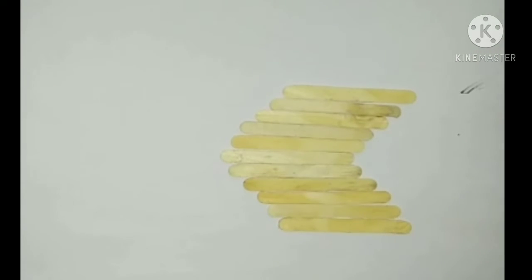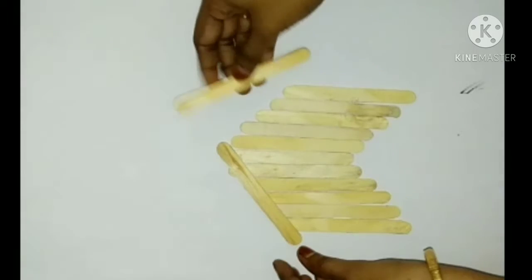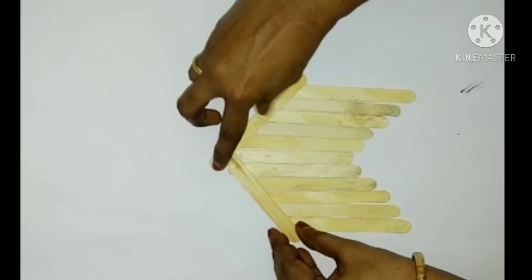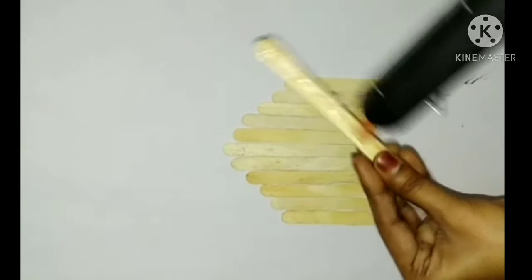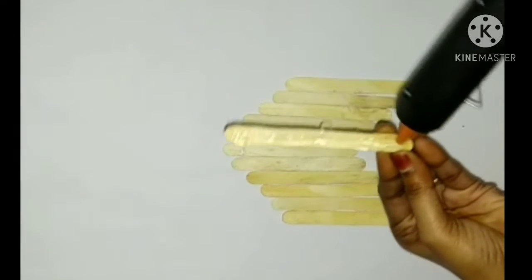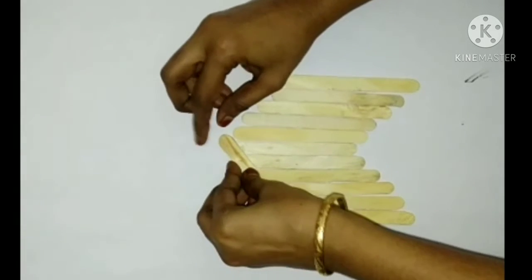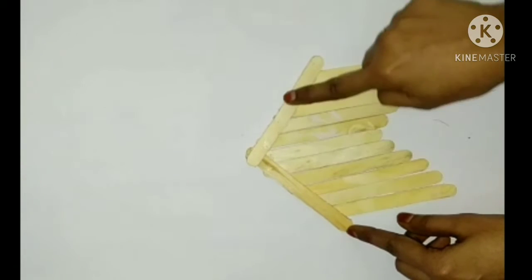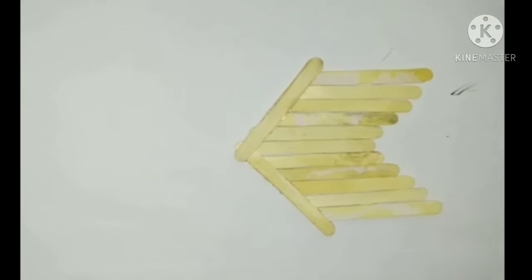First, I will place this ice cream stick on the idea, which is lightweight. Just simply like this. Now you can put it here. Under the wedding mark, place this cream stick and place it back in the room. I added the zinc twice. Add the seasoning. So, let's go to the back side.